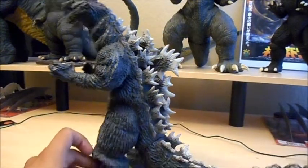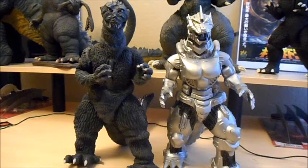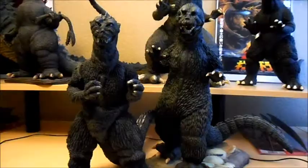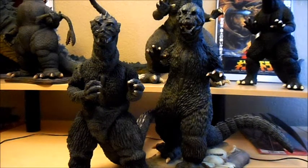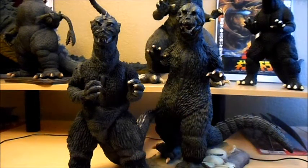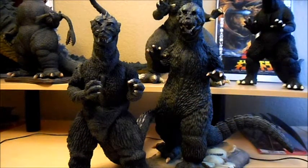Alright, let's do some size comparison. Pretty much exactly the same height as the Bandai Kuryu — 12 inches apart, exact. He is almost as tall as the X Plus 1964 statue. If it wasn't for the base this guy is on, I don't think he would be taller — just about a centimeter or so taller.